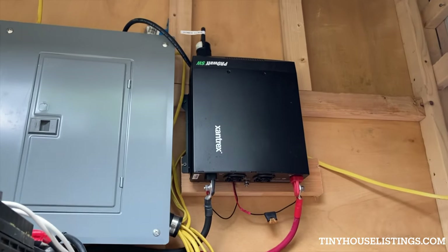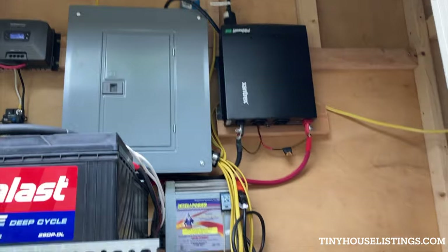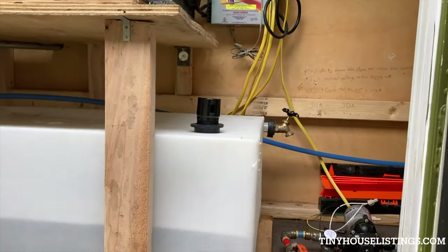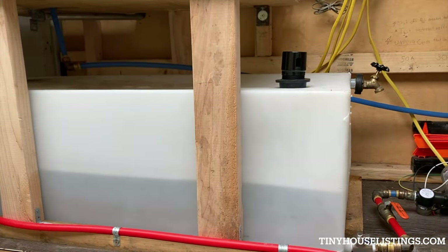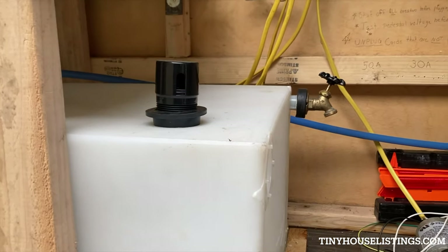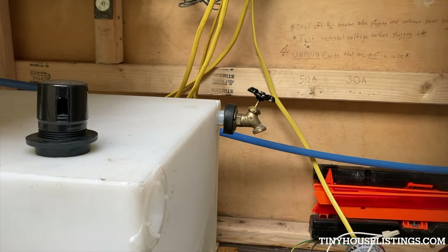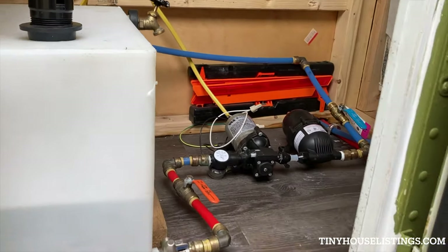The black box is the 2000-watt pure sine inverter. And there's a 45-gallon fresh water tank. You could connect your fresh water hose right to this connection. There's your water pump.